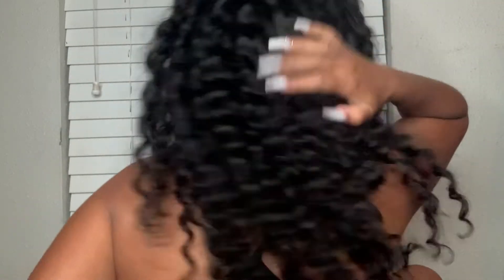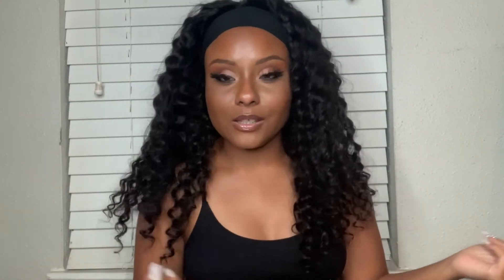Let me give you guys a 360 — this side right here, this is the back, and look at this fullness! The fullness is so so good. I'm going to put my discount code in the description so you guys can take advantage of that. This is the front — it is so so nice.